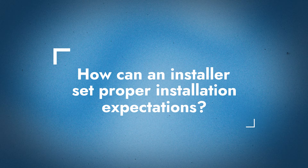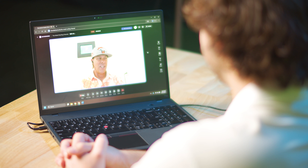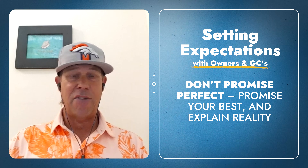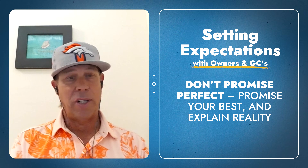What's some advice for an installer on how to communicate with the building owner, homeowner, or GC to set those expectations ahead of time? Communication. I don't want to say set the expectations low and overperform, but that's probably your best solution to get to that end result of everybody being happy. We don't want contractors to lose money based on tearing it all off and trying again — that delays the construction process and costs a whole lot of money.